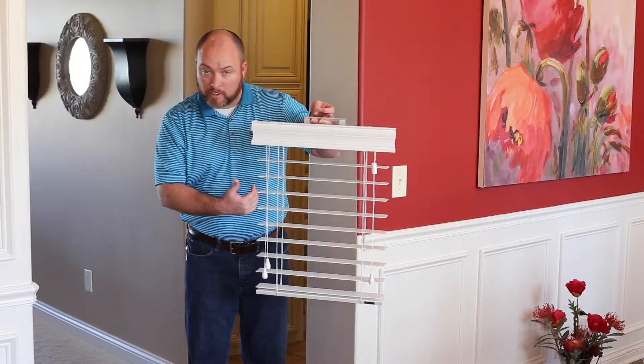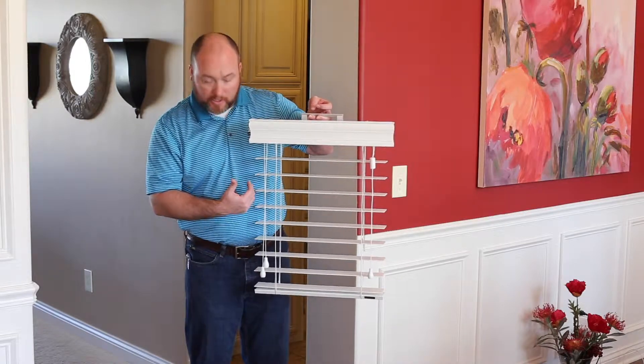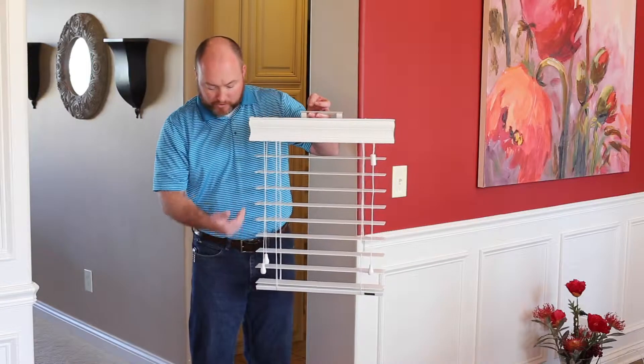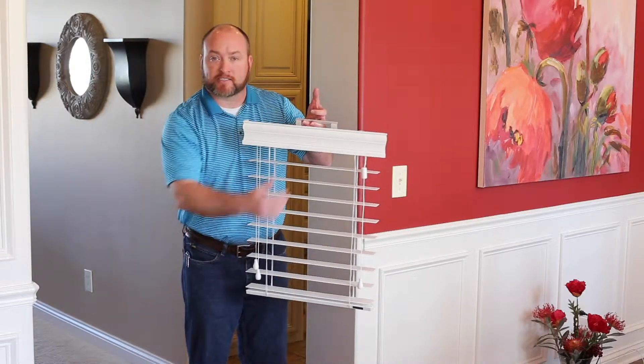This is a custom faux wood. Unlike a big box store, this particular product is going to be custom fit to that window. So there's not a lot of slats laying on the bottom, there's no burn marks on the side from cutting them down, and it's just a perfect fit inside the window.